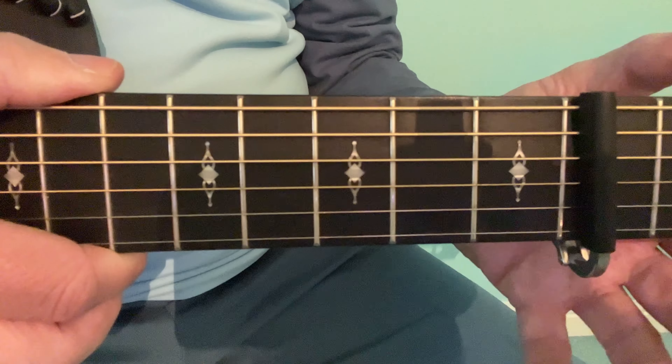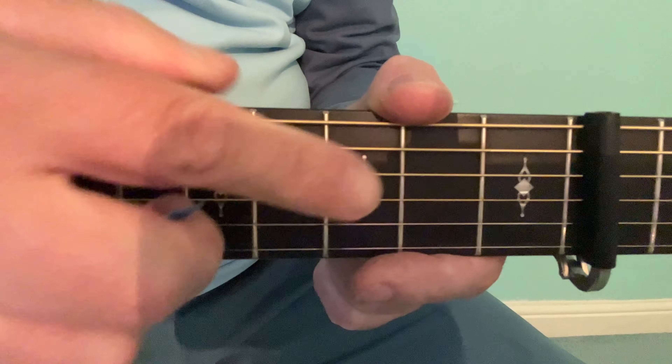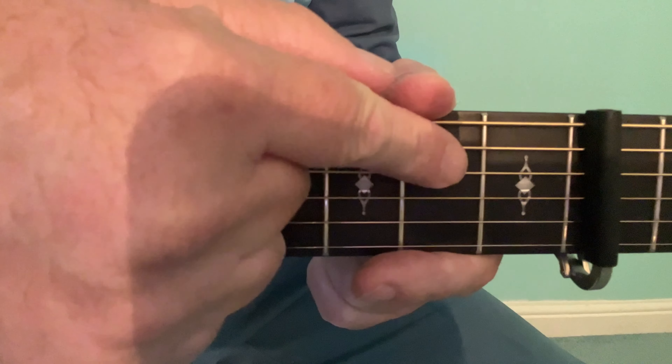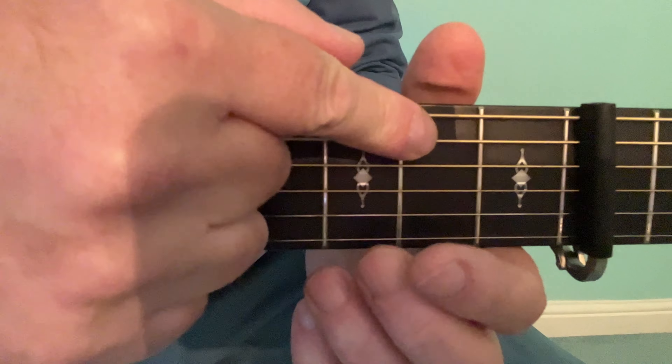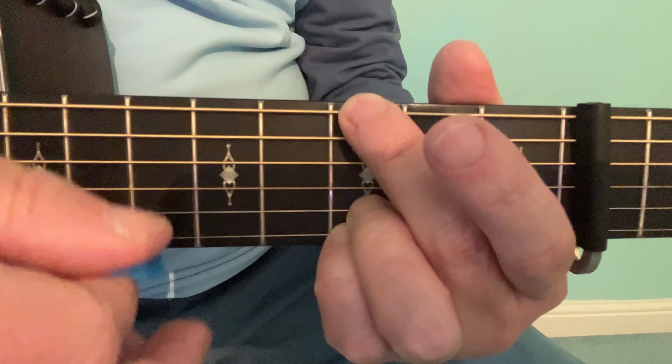If you have a capo on maybe the third, fourth, or fifth fret on your guitar, the G is often played just strumming the deeper strings. When the lower strings are added, it can sound very high.